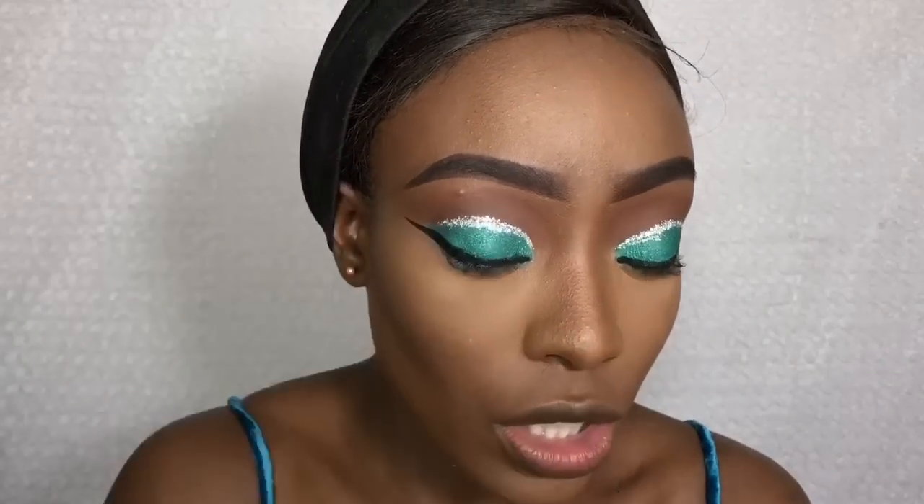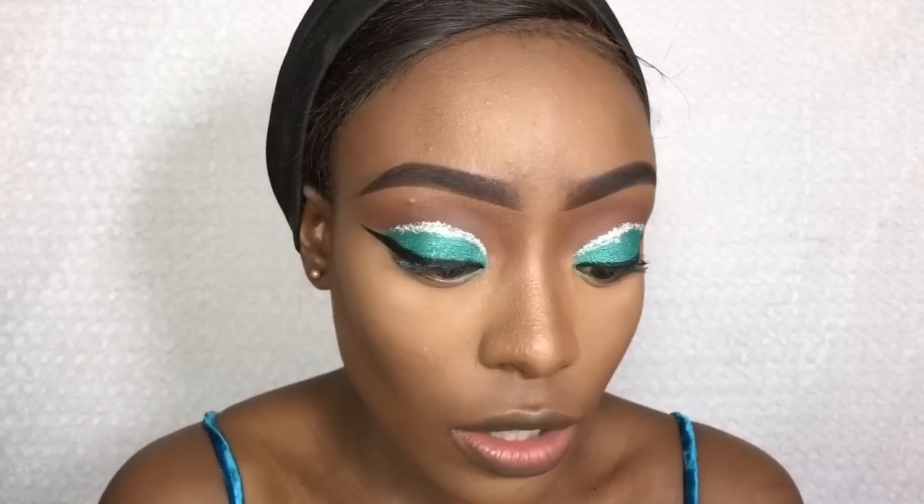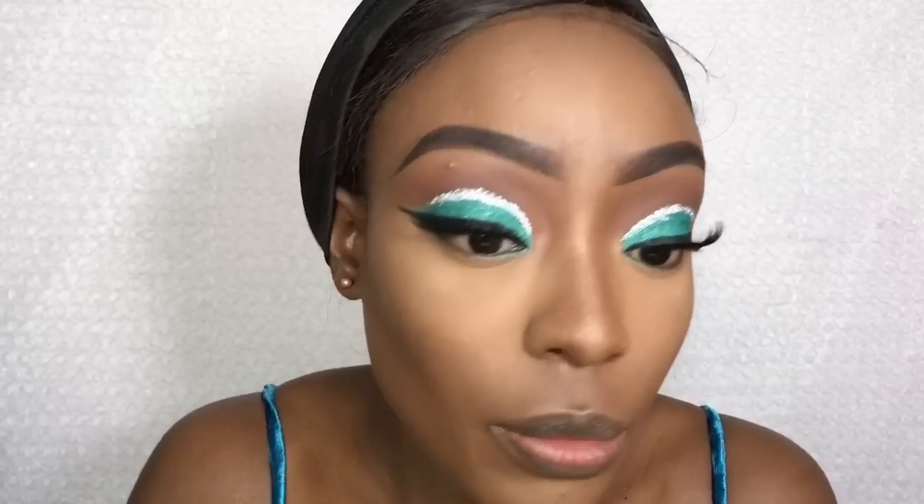I'm going to apply some lashes — I'm going to be applying my Victorious lashes, I think it's called. I get these from the beauty supply store, or the hair shop as we call them in the UK. This is in the shade VC 31, double volume lashes. I've applied some mascara just to blend my real lashes and false lashes together.